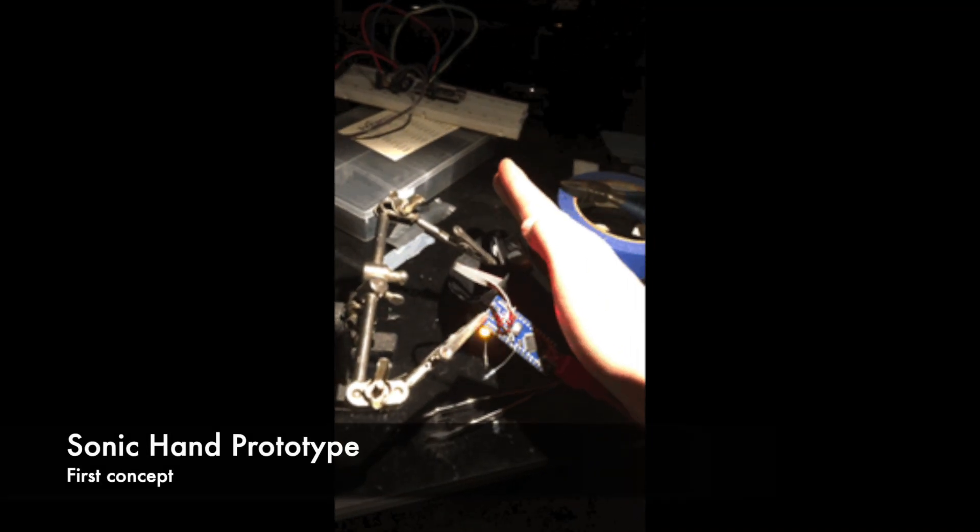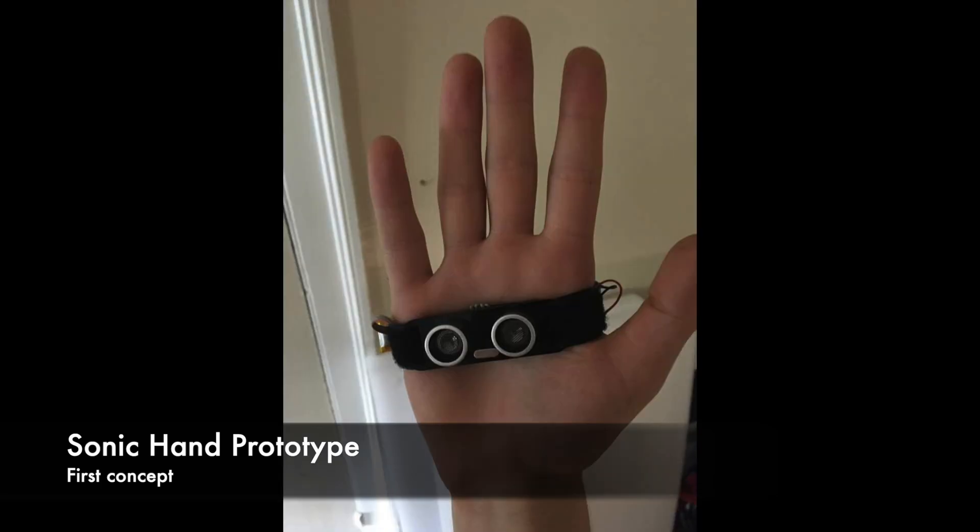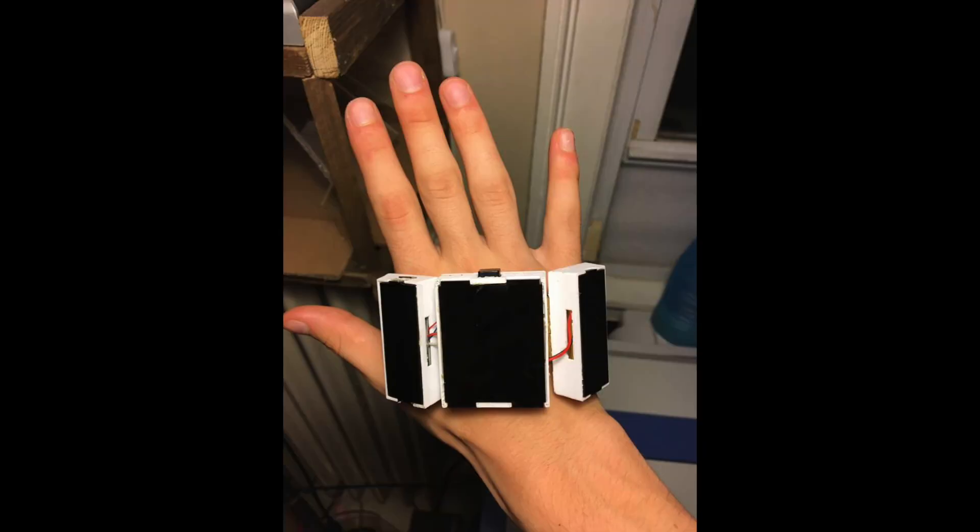Watching him try to navigate the hallways in school inspired me to begin my project. The project started out as a distance sensor, an Arduino, and a vibrator strapped to my hand. The idea was that the closer the object got to my hand, the vibrator would pulse with greater frequency.